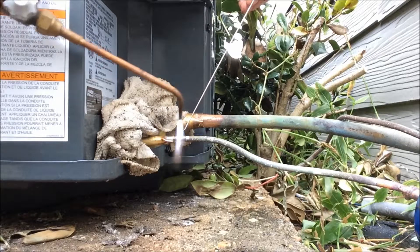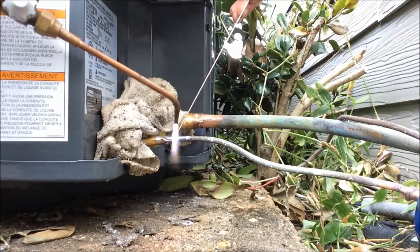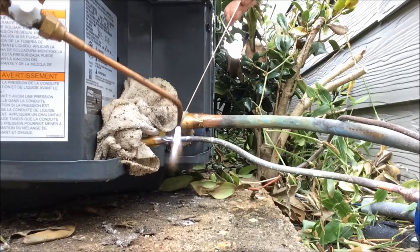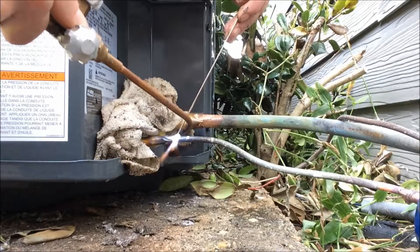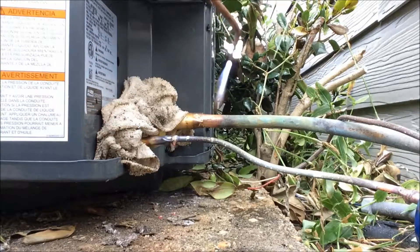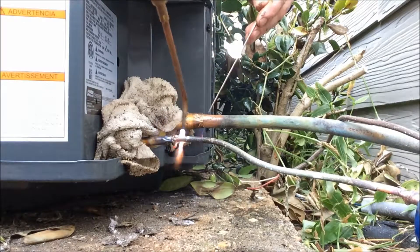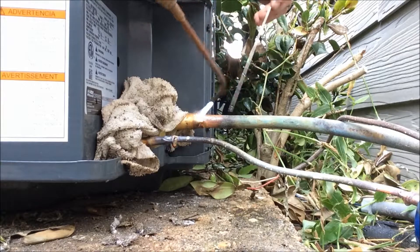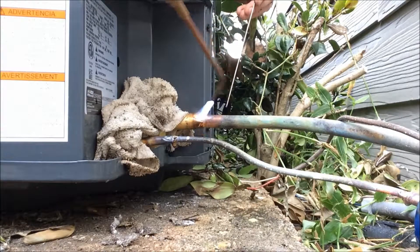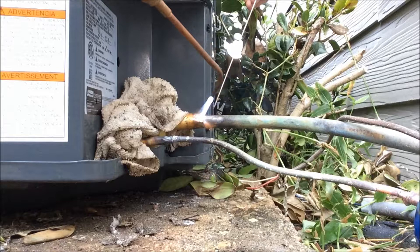Everything needs to be red hot, nice and sanded. Start mounting your brazing on there. Now where you did crimp it, you're going to have to braze a little bit more because of how you crimped it on there. Take it to the bottom side, make sure your bottom's good, and come over to your big side. Watch out for starting fires because that POE oil is flammable.